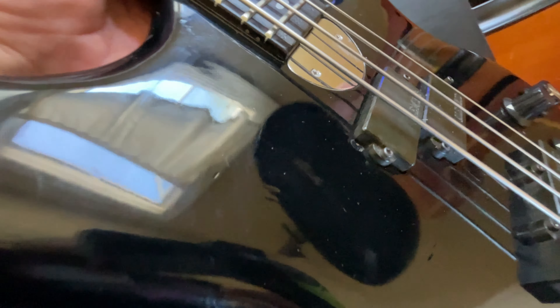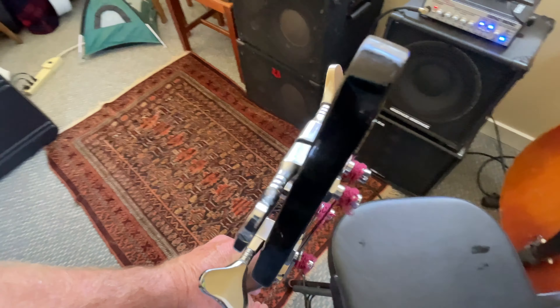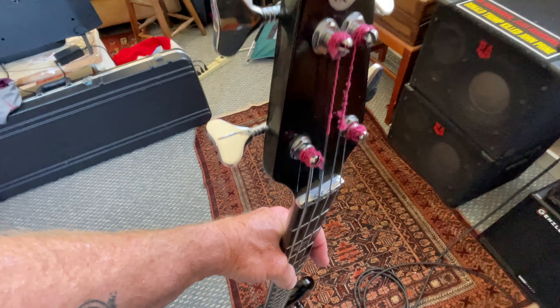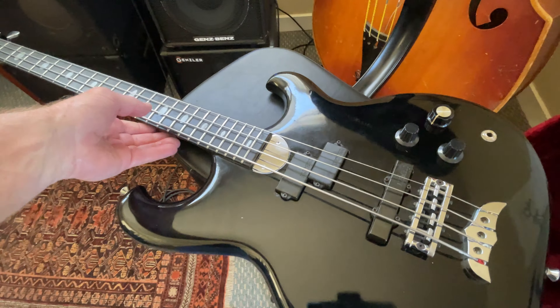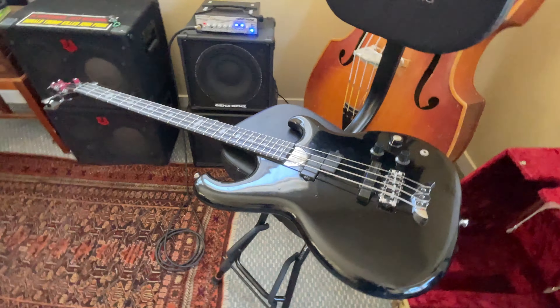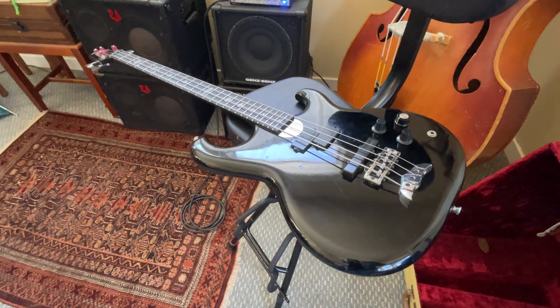It's not in perfect shape, but the frets are in beautiful shape and it's just a great player. A little bit at the top there too. These are flat rounds on it, so keep that in mind. Thanks for watching and appreciate it.